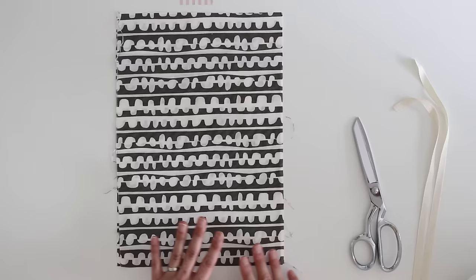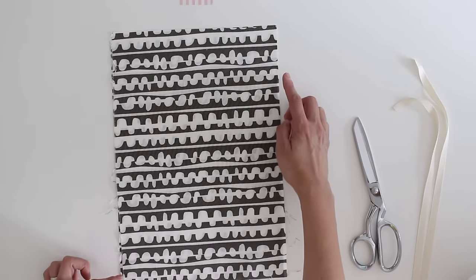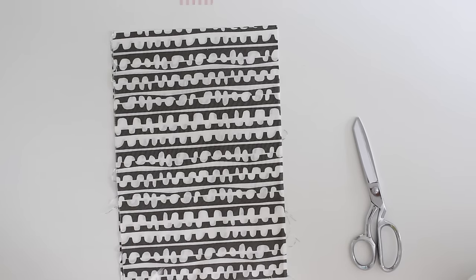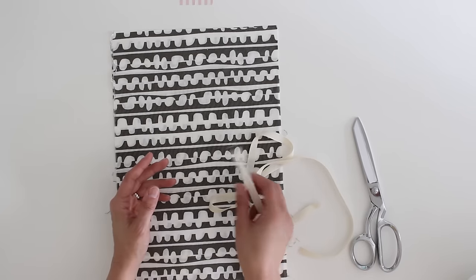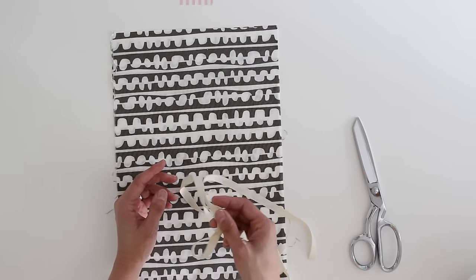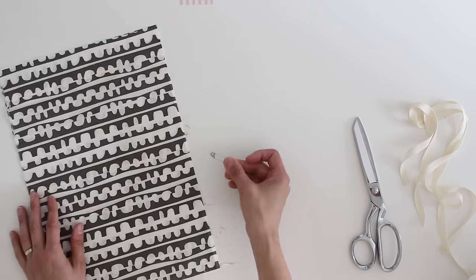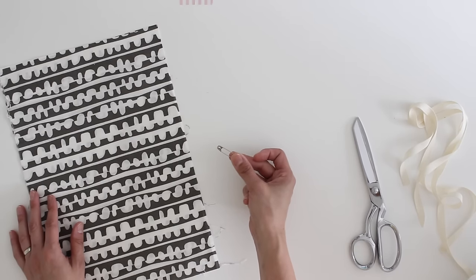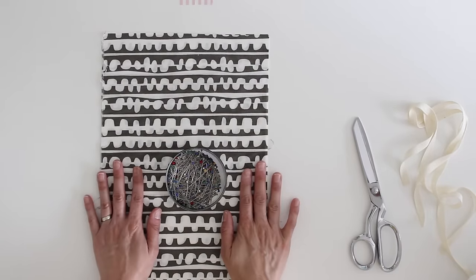Materials-wise, in addition to your sewing machine and thread, you need two pieces of fabric measuring 10 inches by 13 inches. I'm using quilting cotton, which is a really good fabric to start with. You also need two 24-inch long ties. I'm using twill tape, but you can use ribbon or cording, as long as it isn't too thick because they're going to get threaded through twice. To thread those through you'll need a safety pin, or you can buy something called a bodkin, but a safety pin works fine.